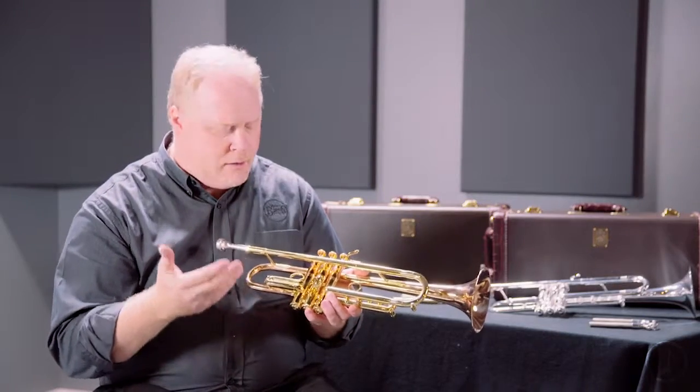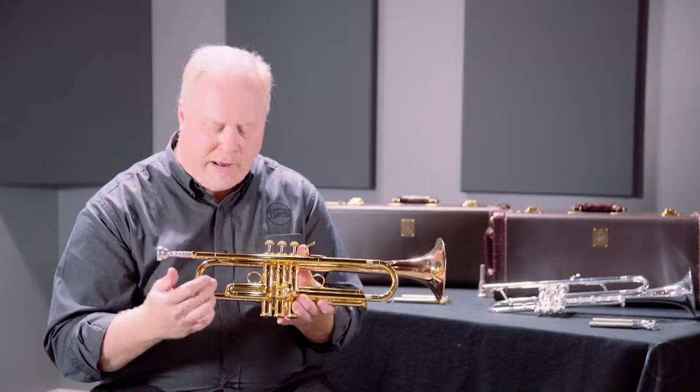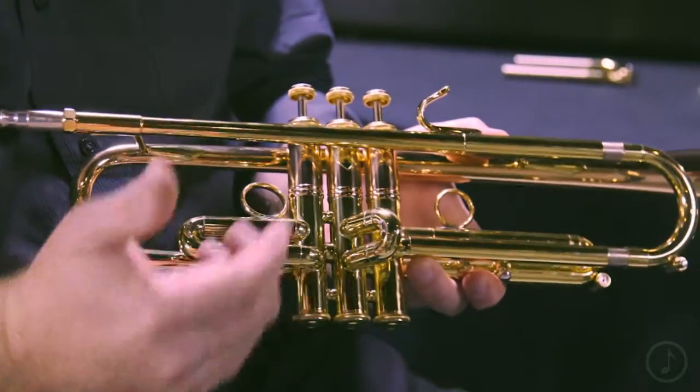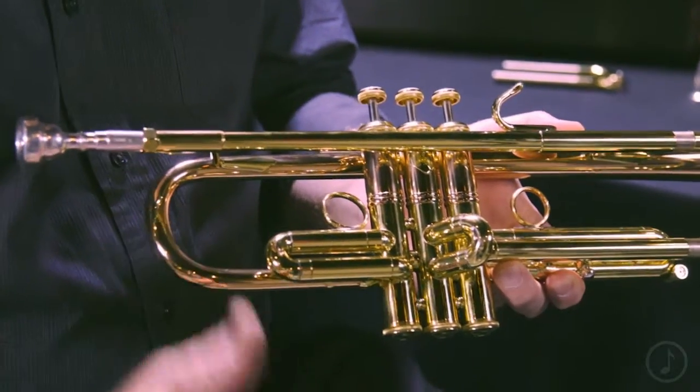Other unique features of this model: if you look at the valve slides, the traditional poles, which are normally round or hex shaped, are actually crescent shaped to match the shape of the ends of the tuning slide. If you look closely at the second valve slide, it's a little bit different — it actually faces away from the player, a forward-facing second valve slide. This is a nod back to the way a lot of older or vintage instruments were constructed.